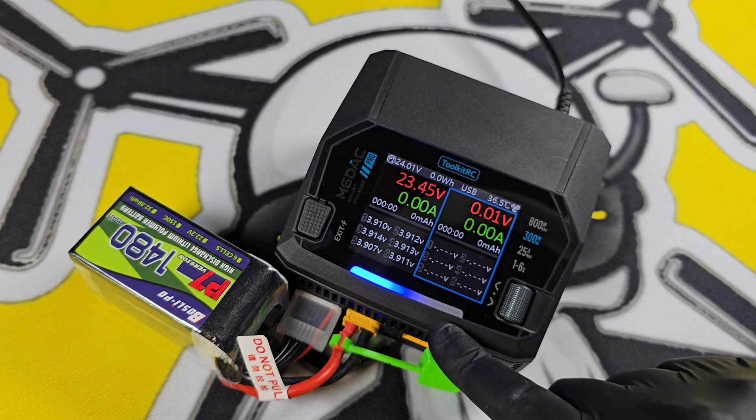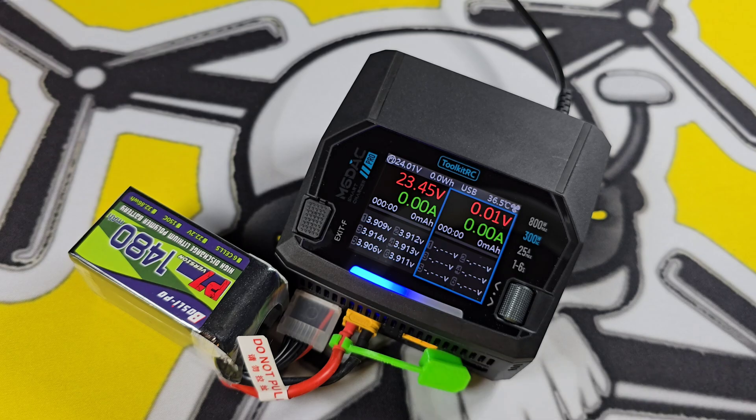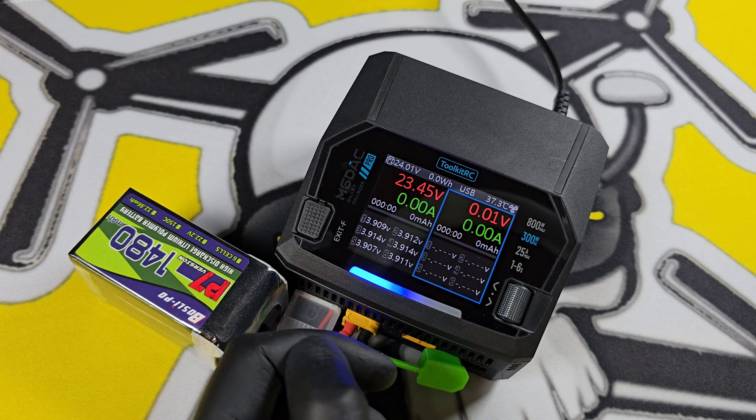We also have an LED that comes on when you plug the battery in, and it changes color when you're charging. The two channels show the voltage of the battery plugged in, the amps, and the individual cell voltages.